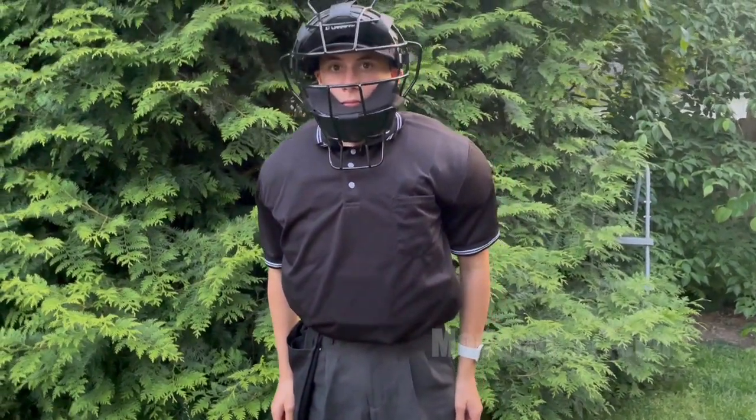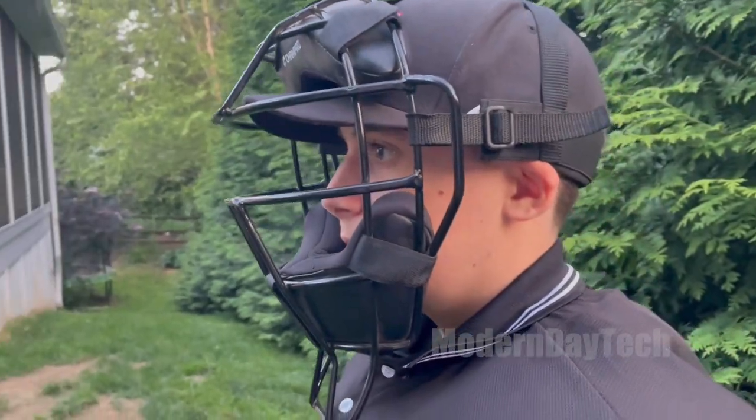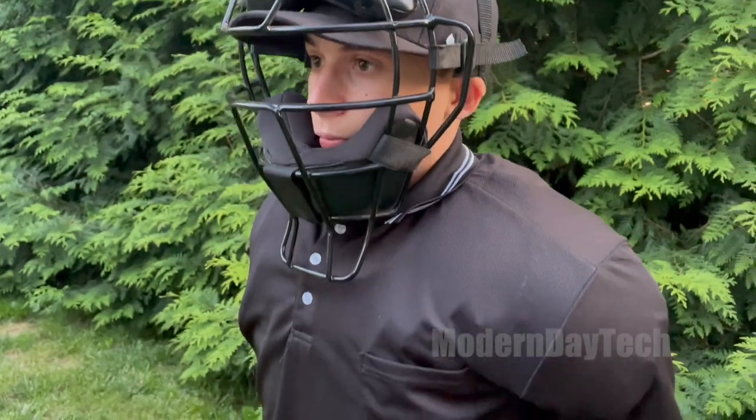My 15-year-old son just started umpiring for some local baseball leagues. We had to buy him the complete set of gear so that he could be an umpire behind the plate.